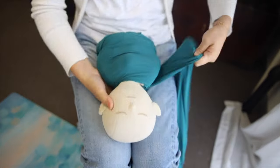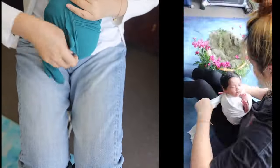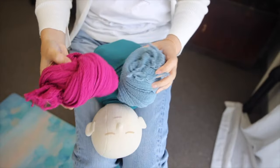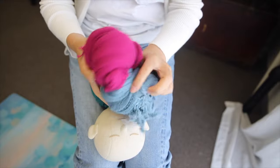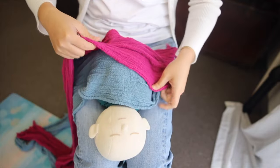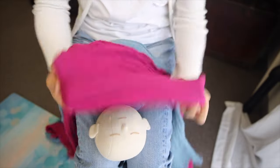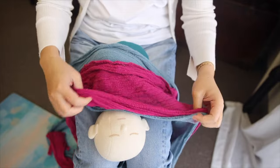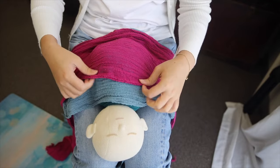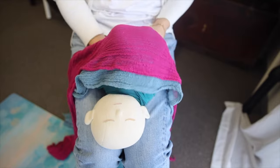I'm just going to wrap my dummy baby up very briefly, because this tutorial is teaching you how to make the flowers rather than the potato sack. Now with the two tones, you're obviously going to use two pieces of fabric. I like using bold colors. The two fabrics need to be in the same texture — this is called cheesecloth fabric, which you can purchase from the link down below, or you can use your own. Overlap one on top of the other.